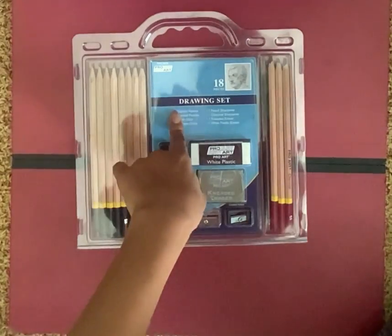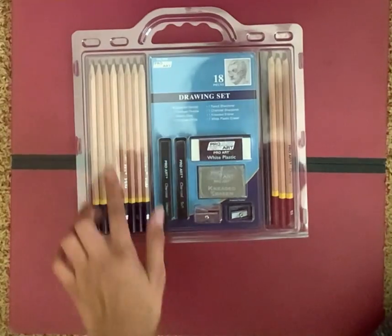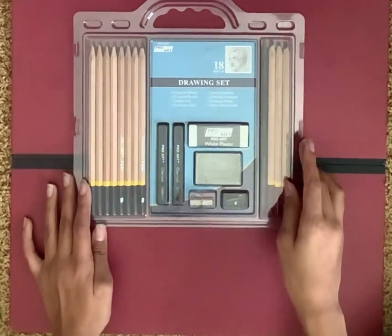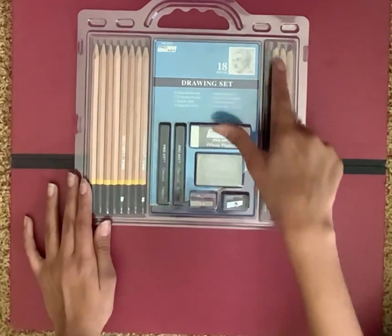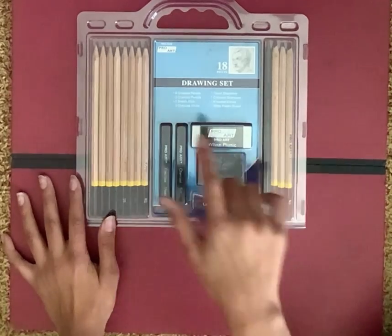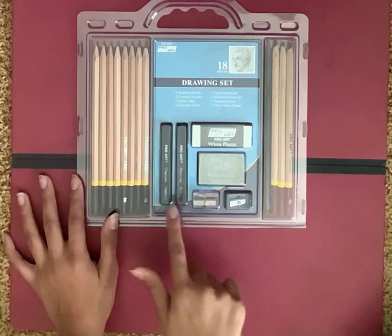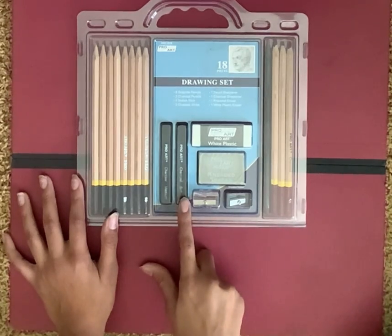There are 8 graphite pencils, 3 charcoal pencils, 1 sketch stick — I've never used a sketch stick before, so I'm really excited — and 2 charcoal sticks: 1 medium charcoal stick and 1 soft charcoal stick.